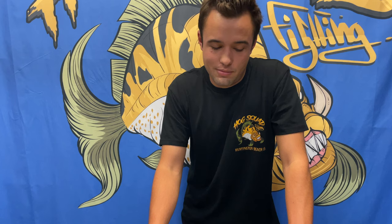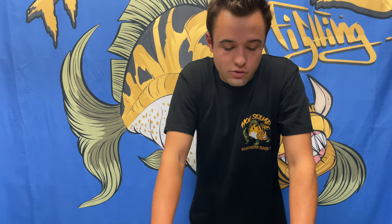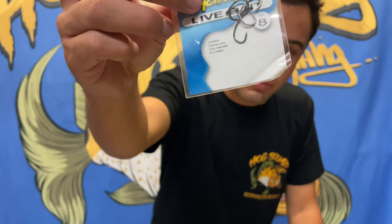For hooks, I recommend the ringed live bait hooks by Mustad — size one, smaller. I recommend smaller hooks because yellowtail can be hook shy. For hook style, circle hooks are easier — just wind into the fish. J-hooks you need to set. People with circle hooks often catch more because anglers with J-hooks don't know when to set correctly. Both work great — just know which one you use better.